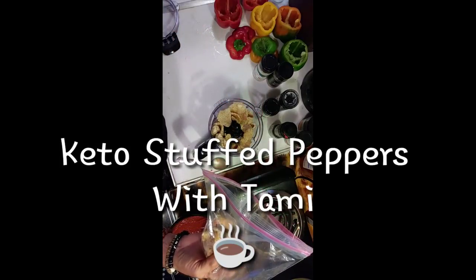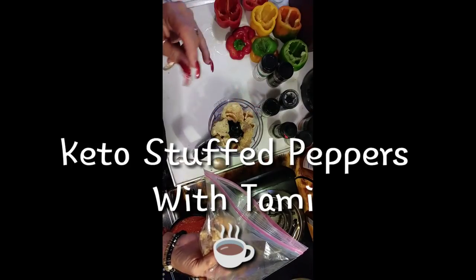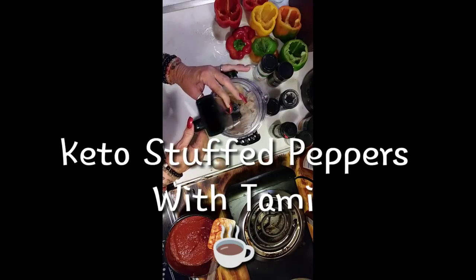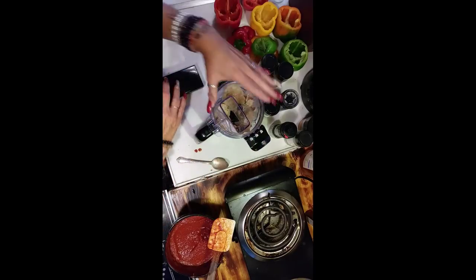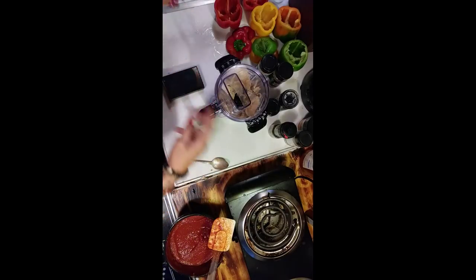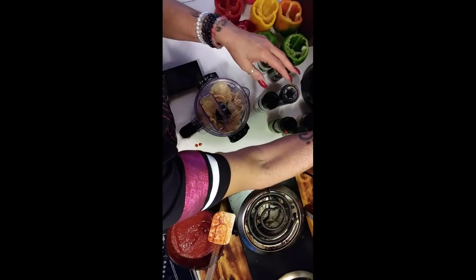Today we're making keto and Atkins friendly stuffed peppers. Now, if you want to, pause right here and go get a pen and paper. I want to thank Elliot for this wonderful little gift — this little mini food processor. We're going to lock that in, plug it in, and we're going to pulverize this.